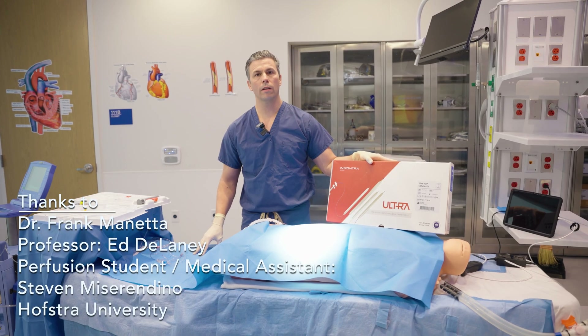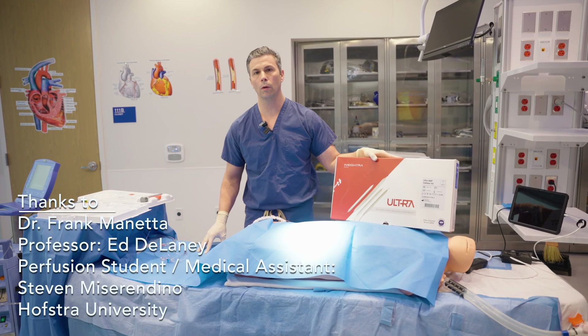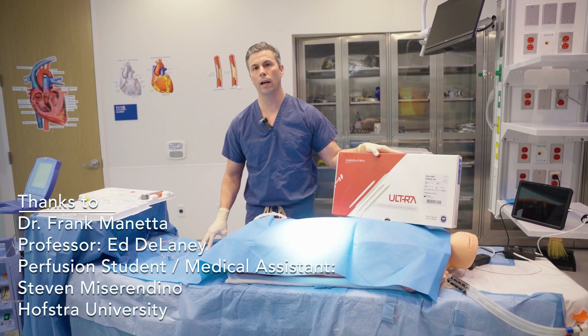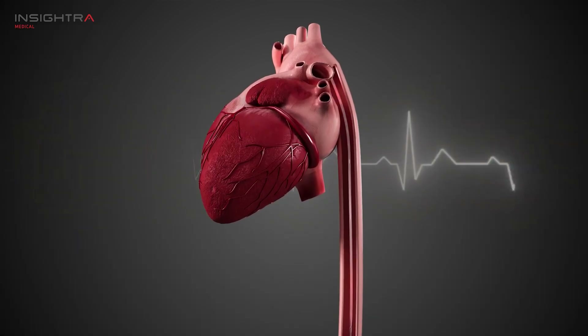Thank you for joining us today at Hofstra University's Cardiovascular Science and Perfusion Medicine program. For more information, go to www.insitra.com. Thank you — see you soon.